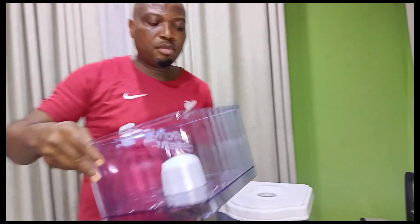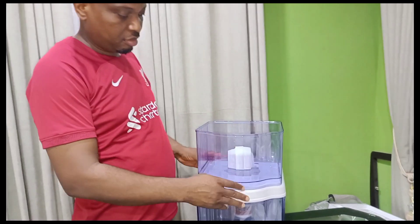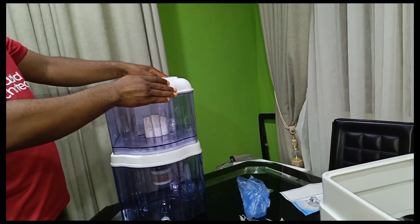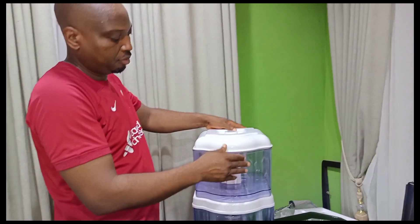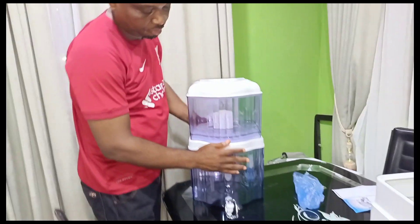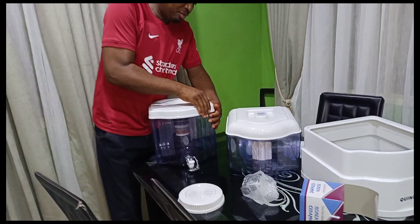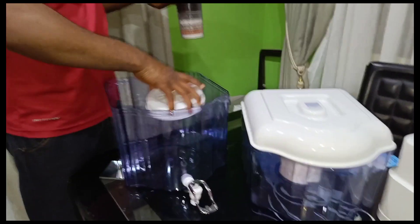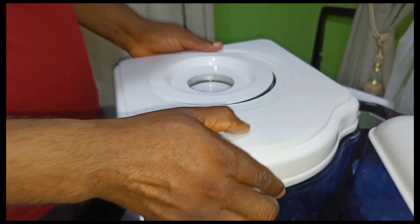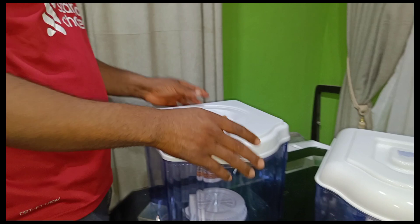Ensure that it is tightly fixed. When done with that, place it on top of the middle base and cover up the lid. At that point we realized we had almost left out the mineral stone, so we undid the top to bring it in to sit at the center of the lower tank.